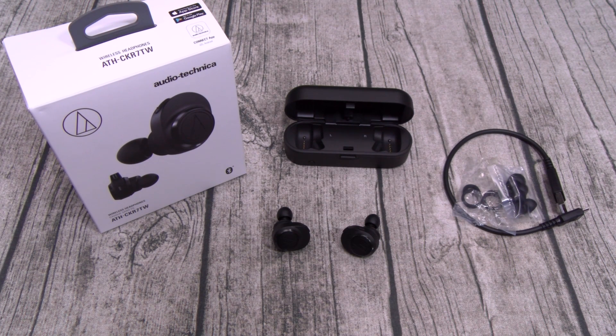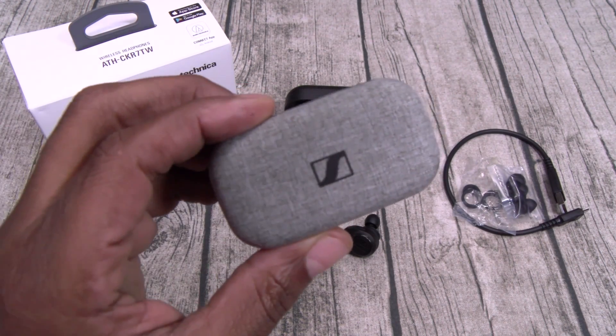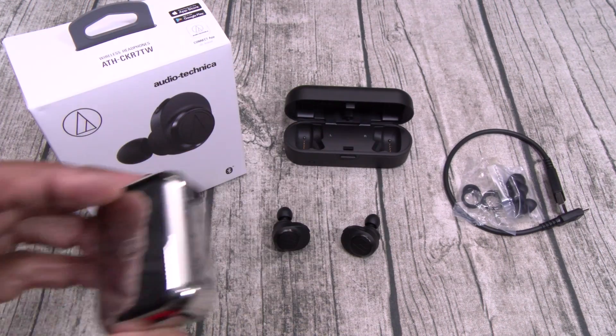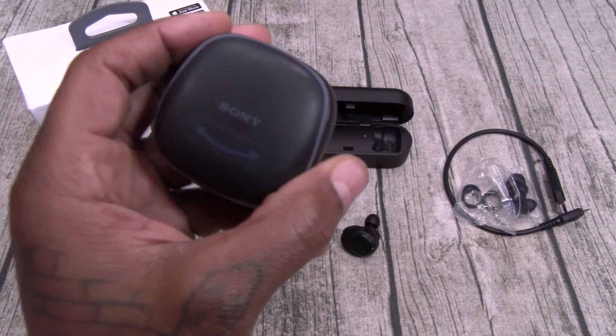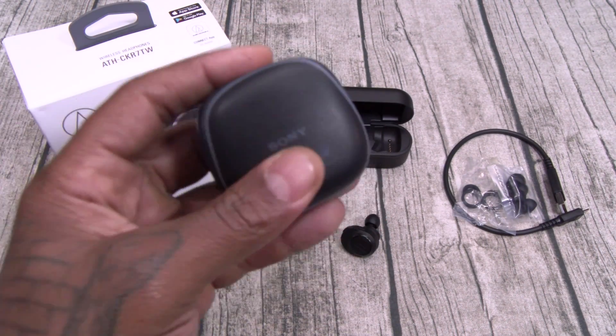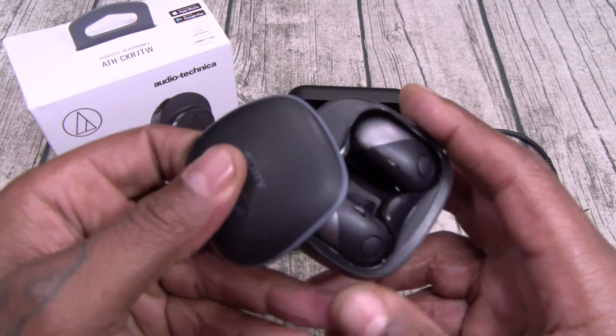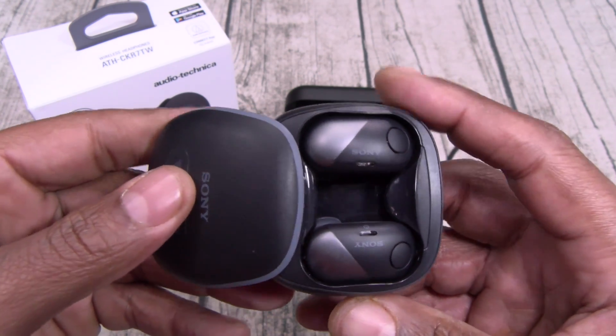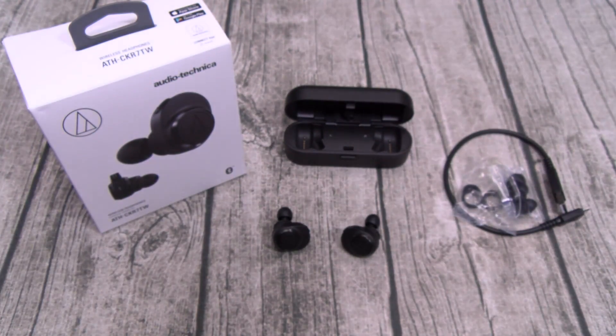And the last question: how do these rank in my top five true wireless earbuds? Did they crack the top five? The answer is no. My favorites are still: number one, the Sennheisers; number two, the Bose; number three, the Jabras; number four, the Master Dynamics; and number five, the Sony Extra Bass. Now the Sony Extra Bass — these don't look the best, probably the ugliest ones I got, but they have the most bass out of any of the earbuds I have on deck.